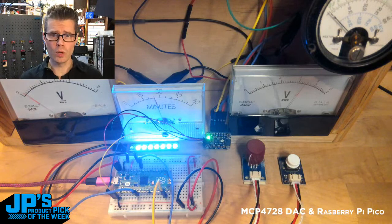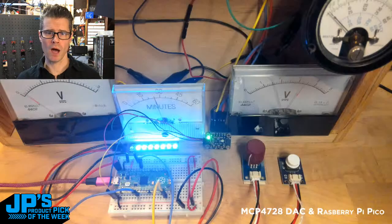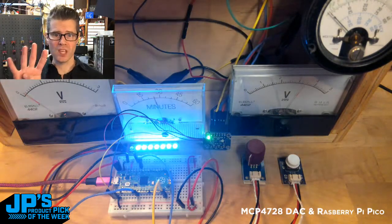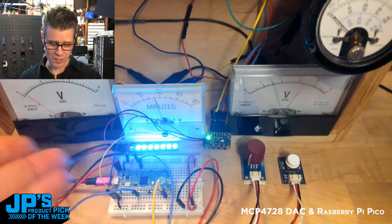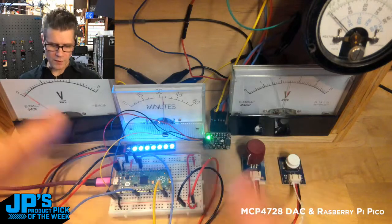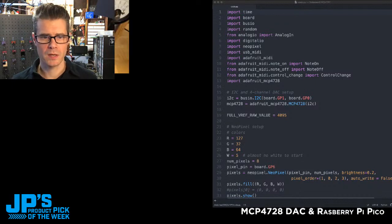Something else really cool about this board — the MCP4728 — is the EEPROM storage that Lady Ada mentioned. It allows you to store values you want the DAC to send out on startup. Otherwise it would just dump the full five volts through my reference voltage, which isn't good for some of these meters. If I unplug my Pico and then provide it power, they're all going to go to a halfway point I had set, and then the first one jumps to wherever the knob is. That was all done inside the code. Let me show you my CircuitPython sketch.